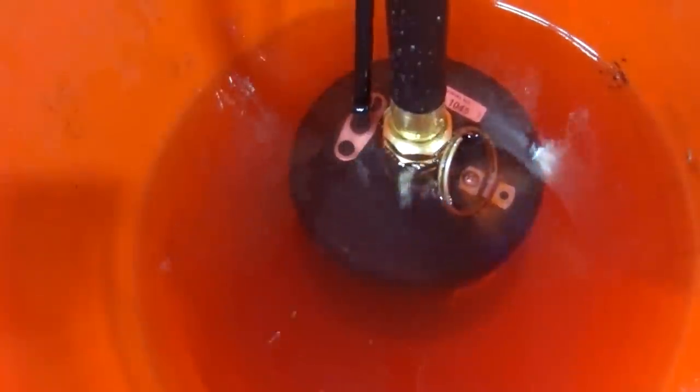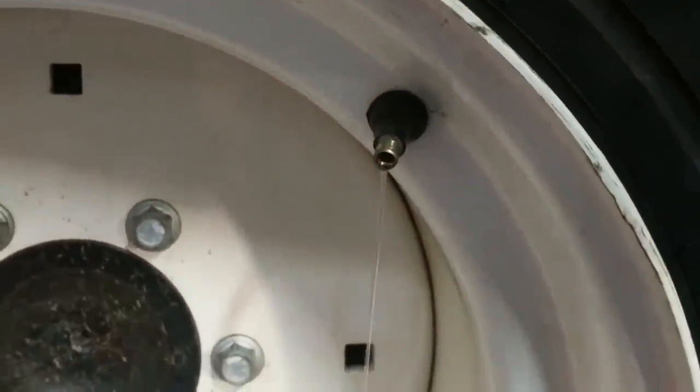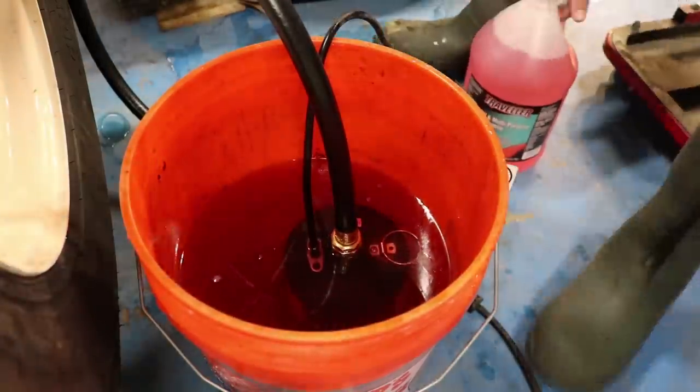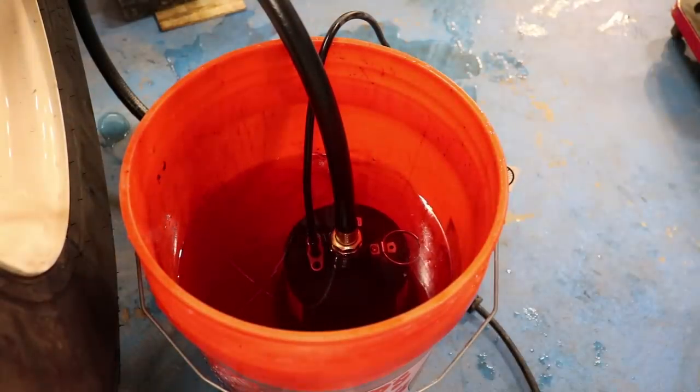To gauge how far you've gotten, all you have to do is rotate the tire — where the liquid comes out is how full it's gotten. Here is where I ran out. I really thought I had enough but I'm short by about two gallons. I thought I had three extra just in case, but apparently I needed five extra.